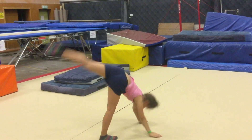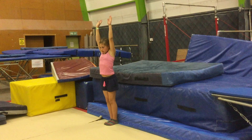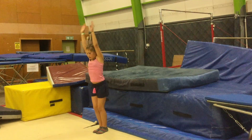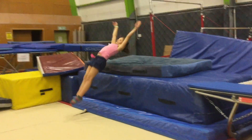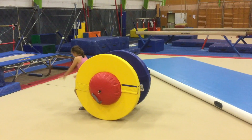The first drill we're going to do is just having your arms up, then swinging them down by your hips and pushing off the back of your feet. Make sure you do this onto a couch or soft surface like mats.